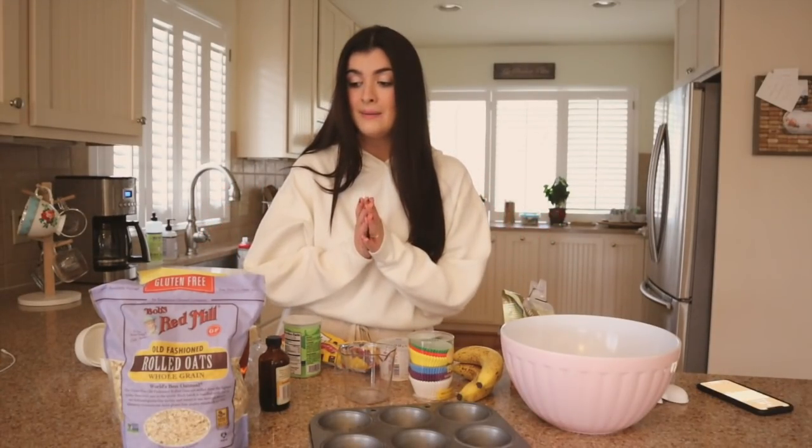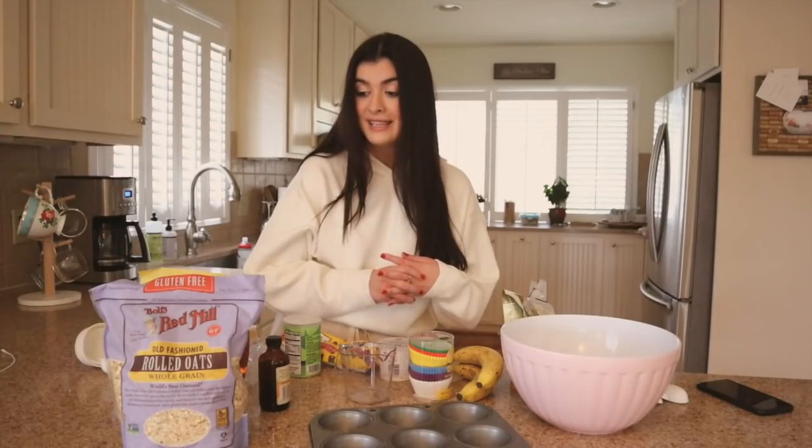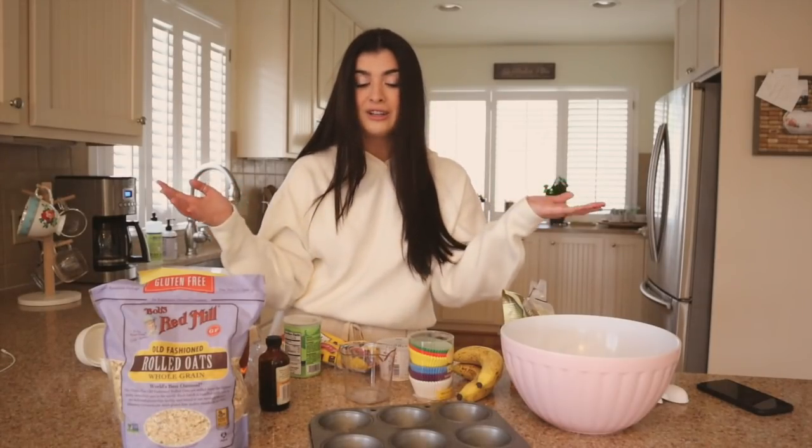Guys, things are getting a little desperate here in quarantine. I'm actually baking. It is a Saturday morning and I am baking. I would probably be getting ready to go to a boozy brunch right now if I was in the city, but here I am in Maryland in my family home baking muffins. This is just such a pure, wholesome moment.